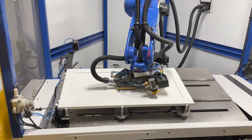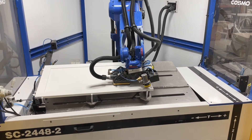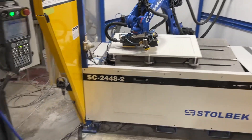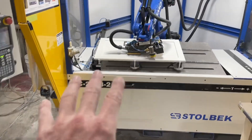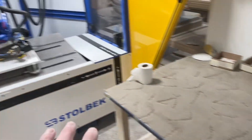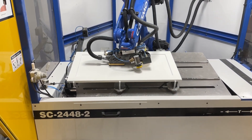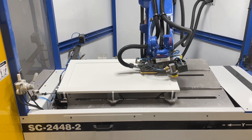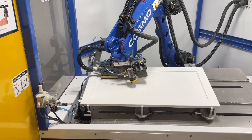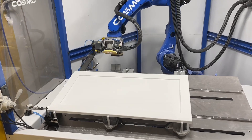Remember that the number one rule in manufacturing is subordinate all activity to the bottleneck. Some machines may seem faster, but those are not your bookends. Your bookends are not from the time the part goes in the machine till the time the part comes out of the machine. The critical factor to remember: it's from the time the part shows up to be sanded till the time your part can be sprayed again. That's the actual value stream, and that's what we focus on.